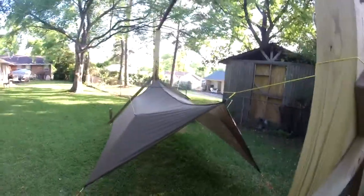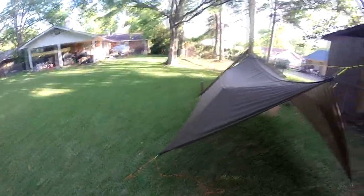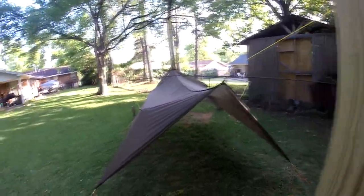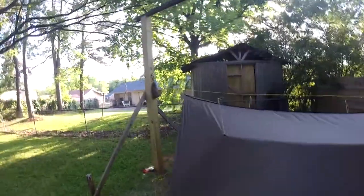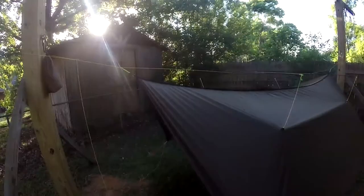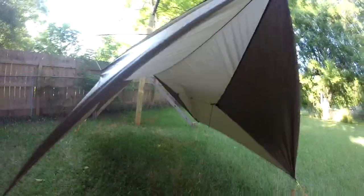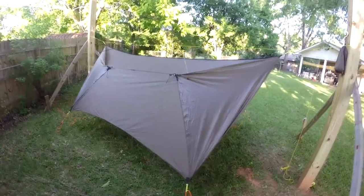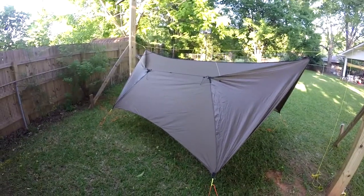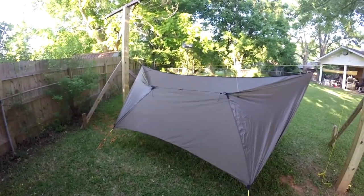That's my Superfly. I'm sure this isn't the first video you've seen of the Superfly, but I was looking for detailed recommendations on how people are stringing theirs up — what they're doing for corners, poles, pullouts, and doors. So I thought I'd share what I found and put together. Whether it'll work in the long run I don't know, since I haven't had it out on the trail yet, but as it sits right now I think it's going to work out well. Hope you found this useful — talk to you later.